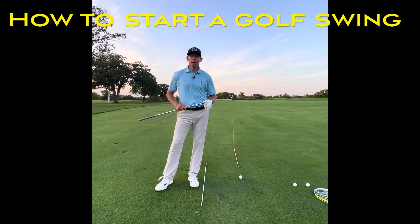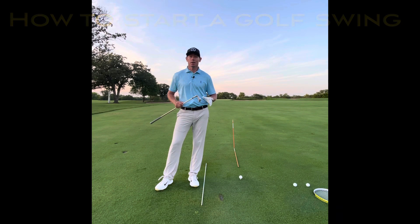Hi everyone, and welcome to Billy Fitzgerald Golf. Tonight we're going to answer that age-old question: how do I start my swing?